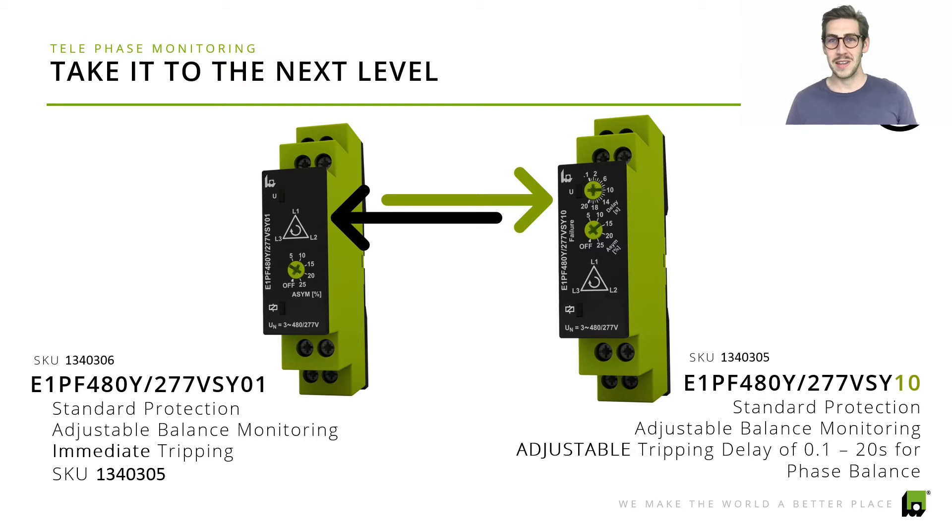You could also take this product to the next level — we evolved it and integrated a tripping delay, available in a separate product. For example, for the phase balance feature, in case the phase balance starts drifting away, you can set a 5-second delay, meaning you wait 5 seconds before the alarm relay trips. If after 5 seconds the values didn't normalize, we would trip the relay. This optional feature differentiates by the 01 and 10 at the end of the part number; the SKU for this enhanced product is 134.03.05, with increased functionality for the tripping delay feature.